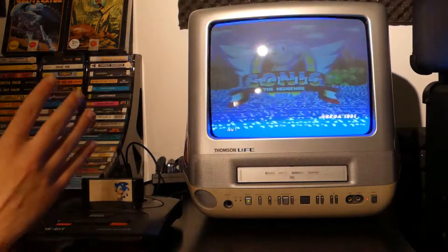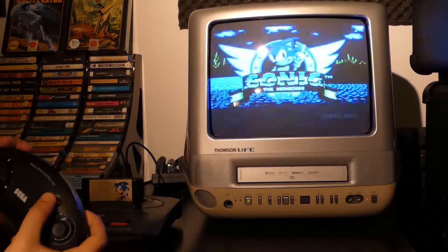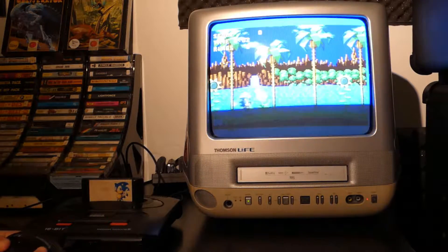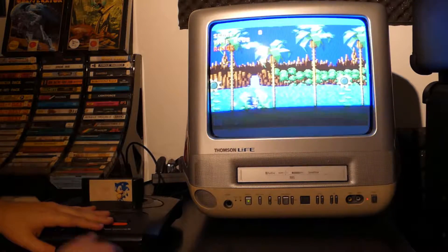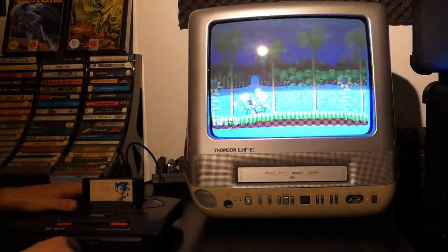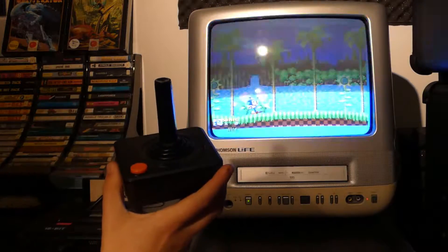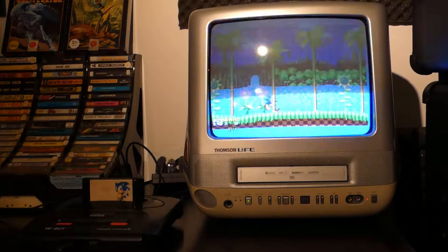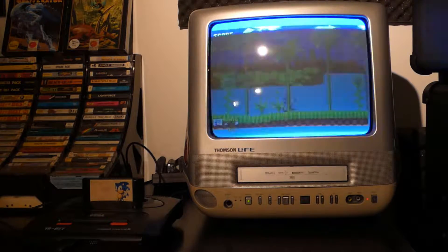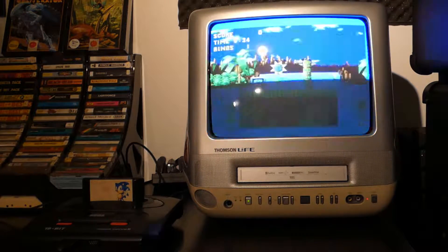So as you guys can see right here, I'm currently running the Sonic the Hedgehog game and I'm using the Mega Drive controller. I figured out that you can't start the game with the Atari 2600 one, so what I have to do is start the game with this one, then unplug the Mega Drive controller and plug the 2600 one. Let's see if it works — here we go. It's working! Not very good, but it's working. This is a very weird thing to do, but I'm doing it.